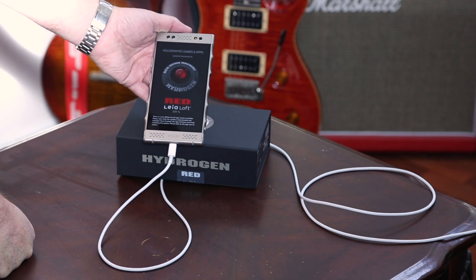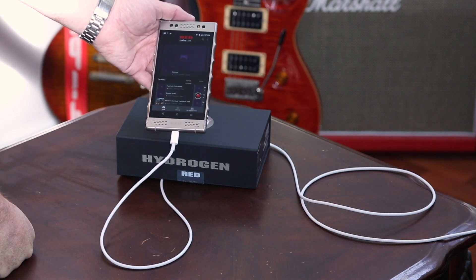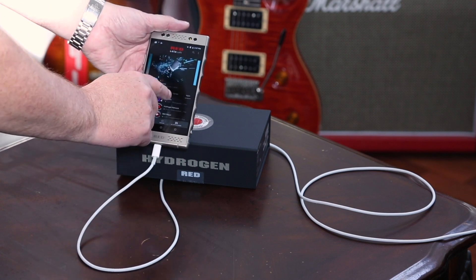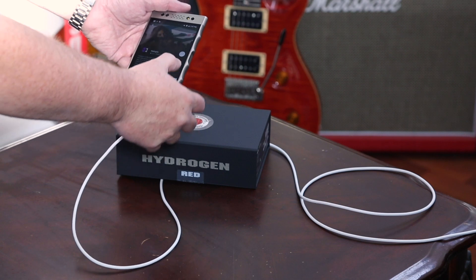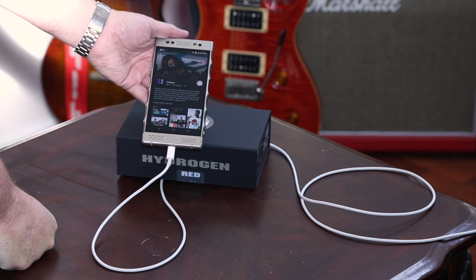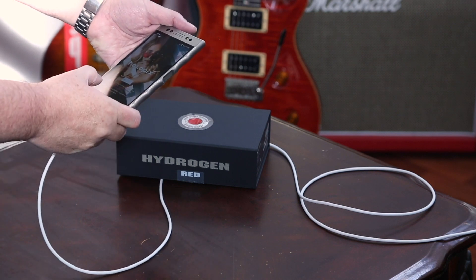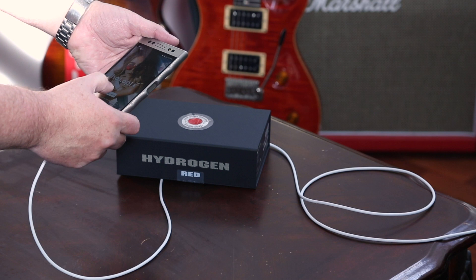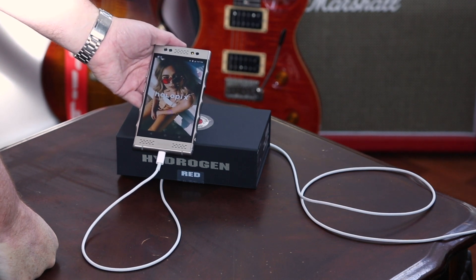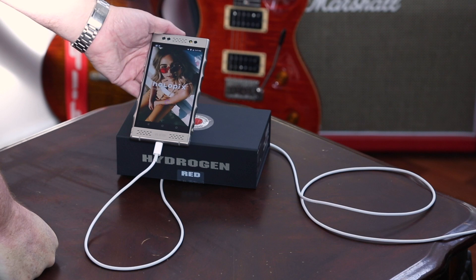I'll take some nice pictures and put them in here so you can see the details of it. Looks really nice, done really, really nicely. Downloading Holopix — that's where you can put all your pictures and stuff like that. Confirm you're 13 or older, and there we go. Pretty quick from unboxing to up and running and getting on to Holopix to see pictures.